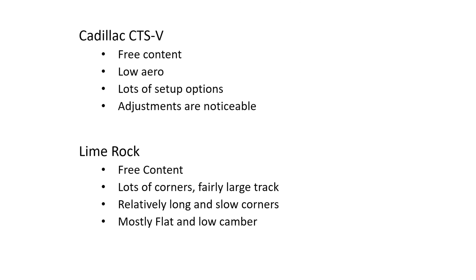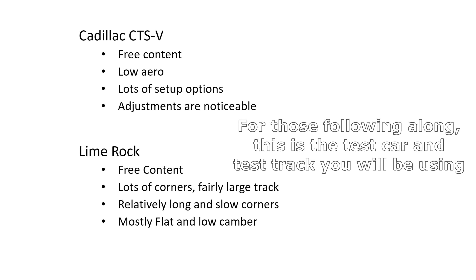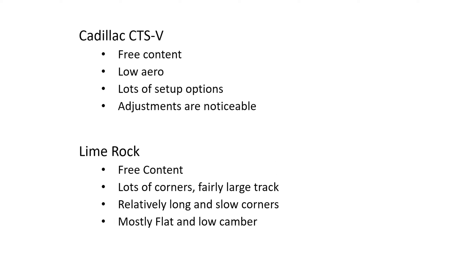There are a couple of reasons why I chose this track and this car. First of all, everybody has this car and everybody has this track. For what we're trying to learn today — which is how roll resistance affects handling — it's basically mechanical grip. So we don't want a lot of aero, which this car suits. This car has all the adjustments necessary for all the things we want to play with today.